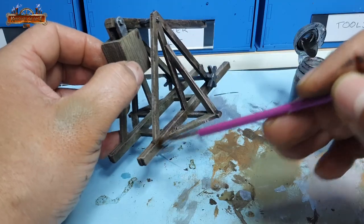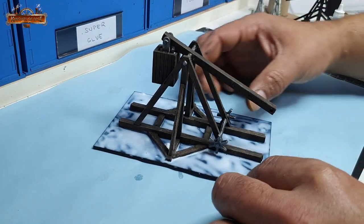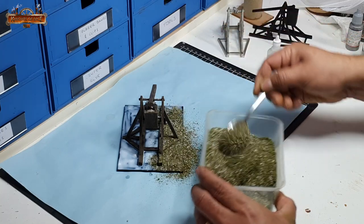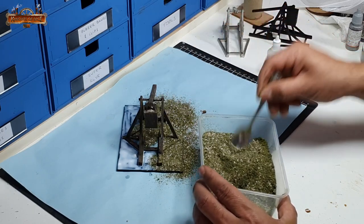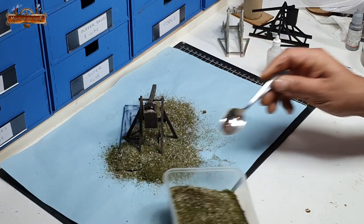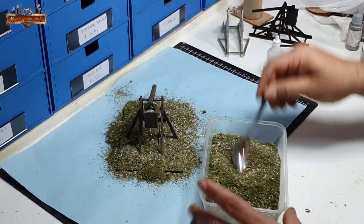After giving the whole model a soaking with that wash — or stain really, it's a watered-down decking stain — the rest was just a matter of gluing it to a base and adding some basing material. I've got a mix of sand, dirt, sawdust flock, and foam flock all combined together that I've been using on all my Minas Tirith models. In hindsight I should have added some dirt underneath the trebuchet, as it really wouldn't have all that grass growing underneath it — I might come back at some stage and fix that up.